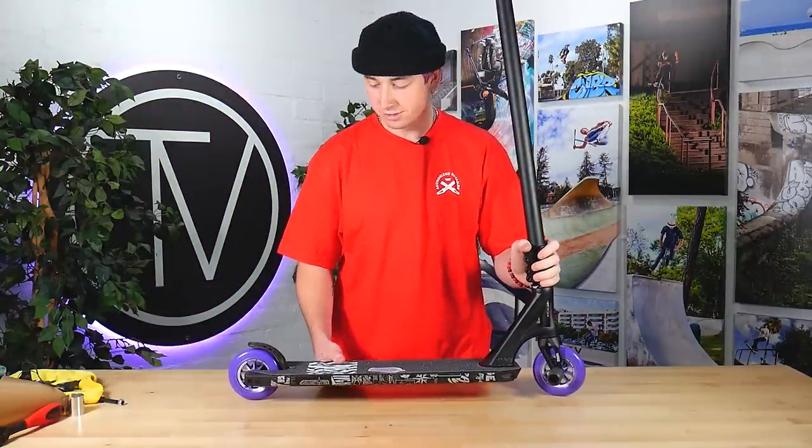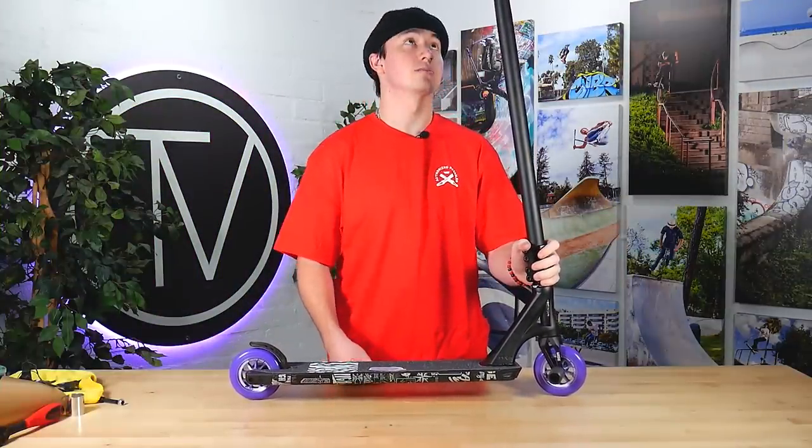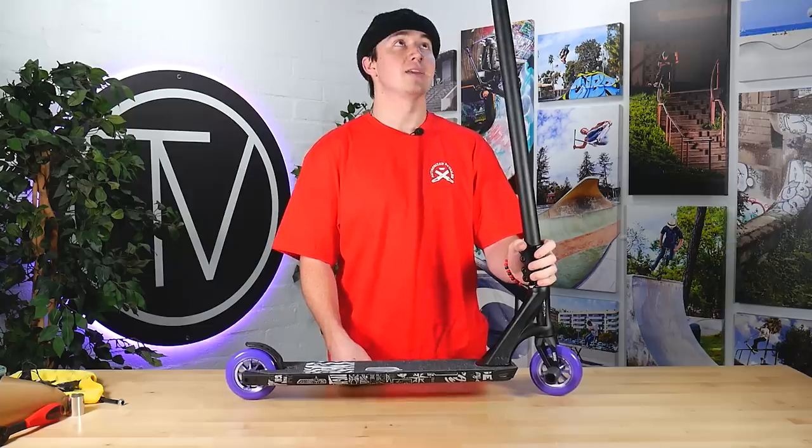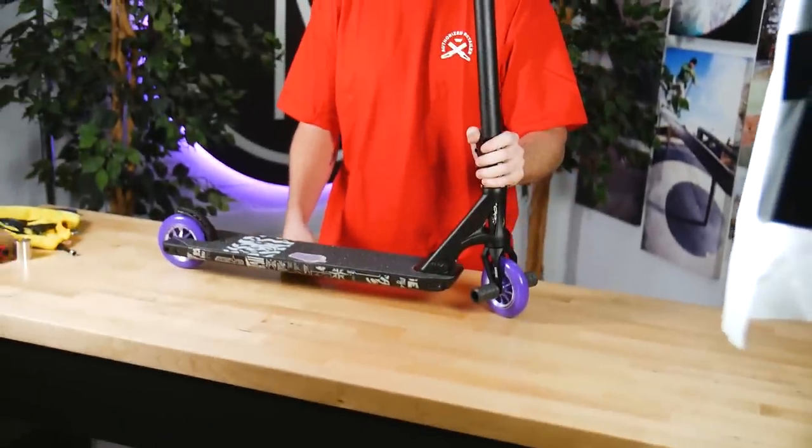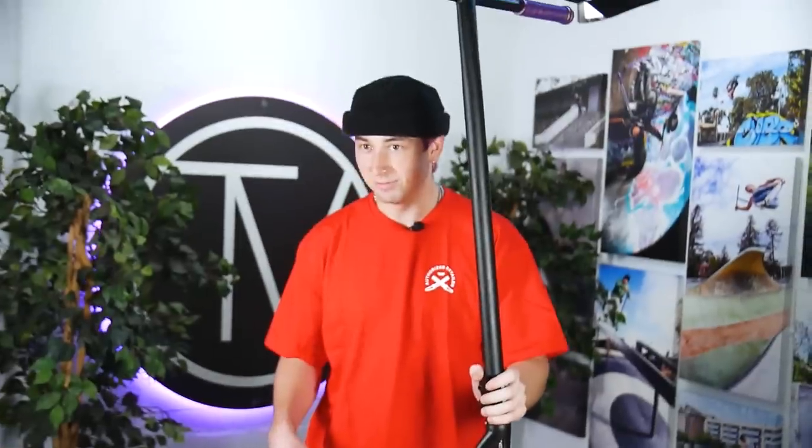Alright guys, that was everyone's opinion on the scooter — they all liked it. I think it looks amazing. If you are interested in purchasing the scooter, go ahead and check it out on our website in the link below. Thank you guys for watching. Follow all of our social medias in the description below. Thanks for watching — see you guys in the next one.